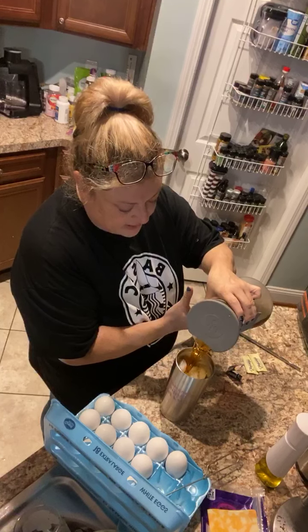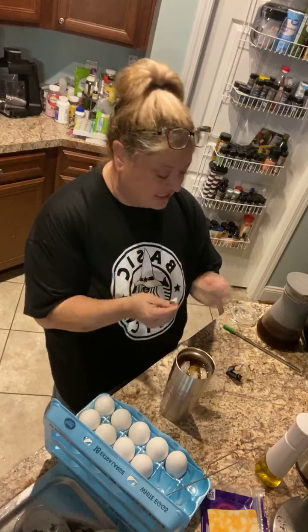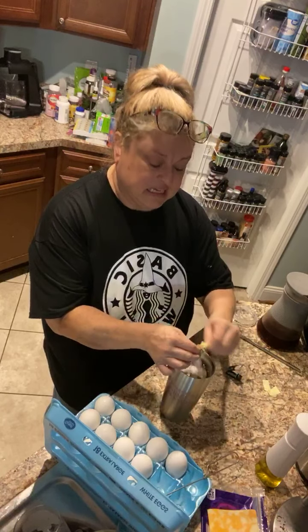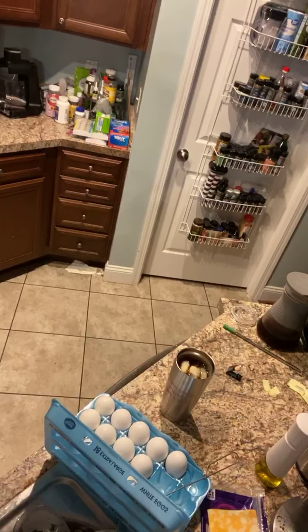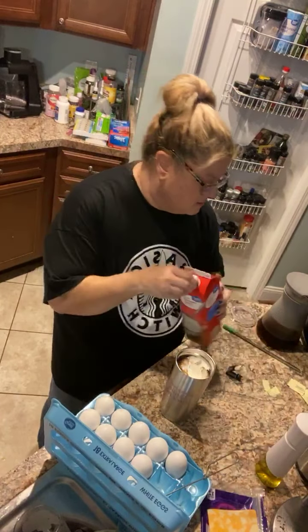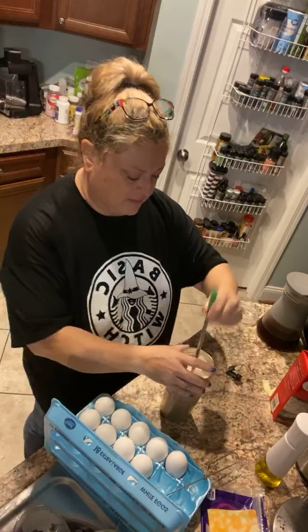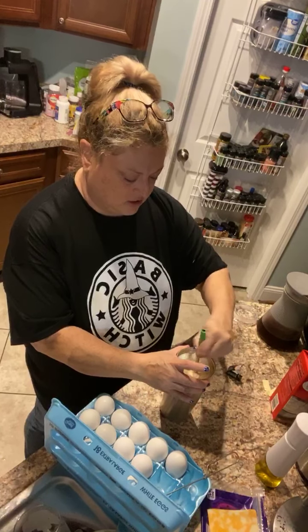I love this pitcher. Two Splendas — and I just realized I left the creamer in the refrigerator. I like to add a little coffee to my cream and sugar. Ooh, that actually is good!